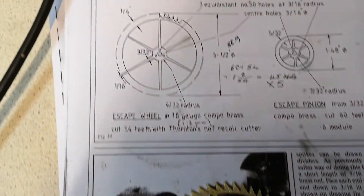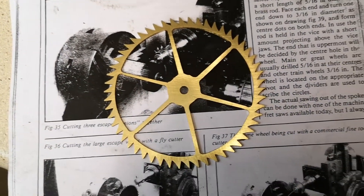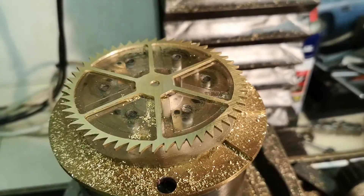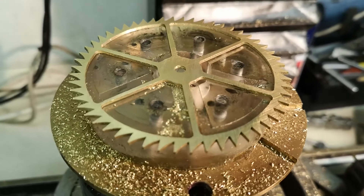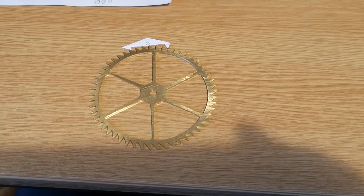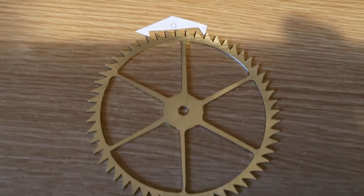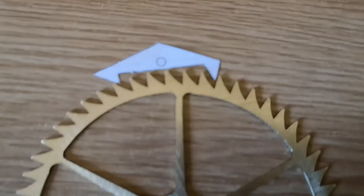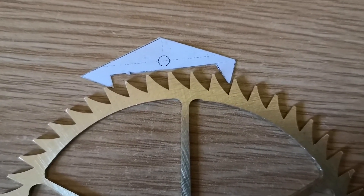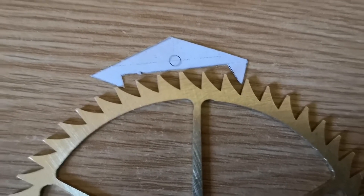Here is the gear cleaned up out of the milling machine. This shows the gear that has just been cut — the escapement gear — versus a theoretical pallet that I have yet to make. So all I have to do is make something as accurately as that.